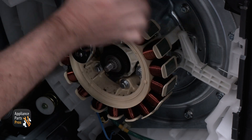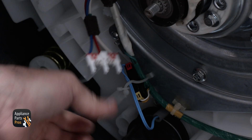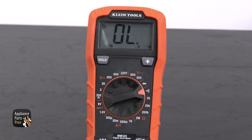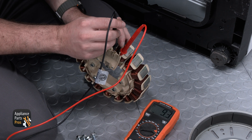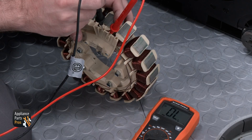We're grabbing our 10mm socket and removing the mounting bolts of the motor stator. With those removed, we are disconnecting the wires and grabbing our meter. Setting our meter to resistance, which looks like an upside down horseshoe, we are testing all three terminals of the motor stator. The resistance reading on this specific motor stator should be around 9 ohms. If it is not near this resistance, like we see here, then the motor stator has failed and would need to be replaced.